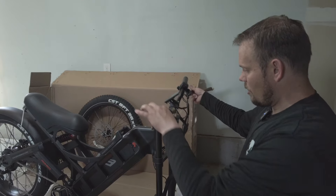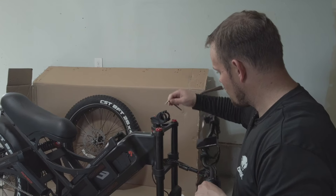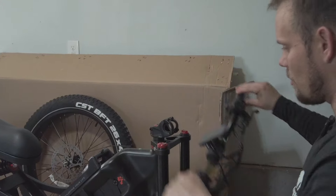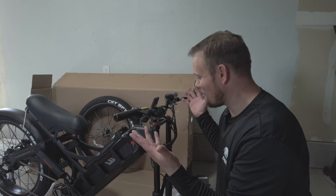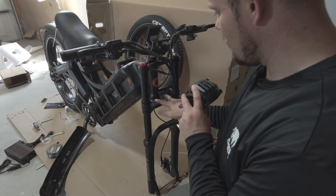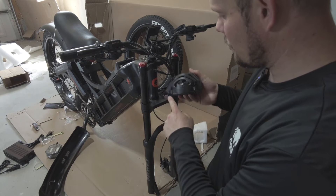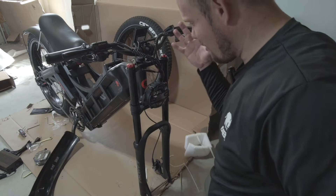So now we're just going to take these handlebars and pop them on right here by unscrewing these four screws, and then just mount it right on like that. Boom — handlebars are installed. So just installing the light here — simple, easy — just these two bolts right here line up with these two bolts here. Boom, just like that. Lights on.